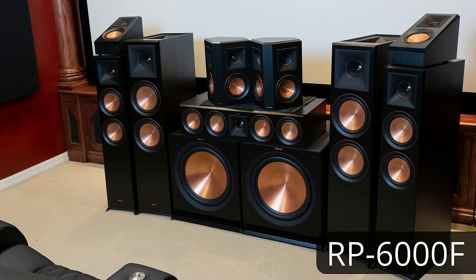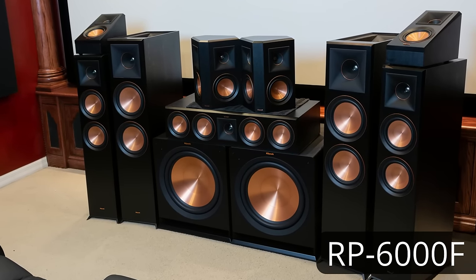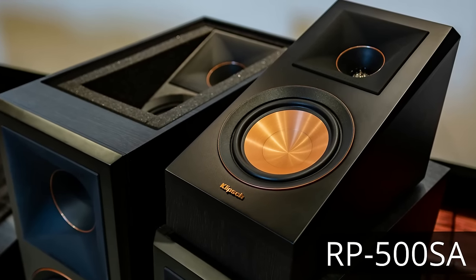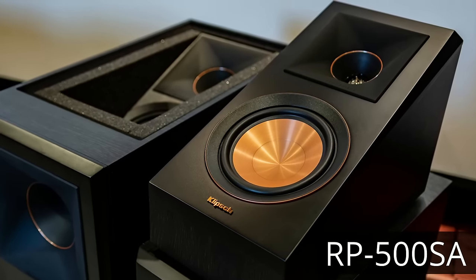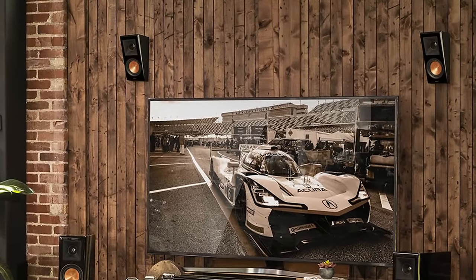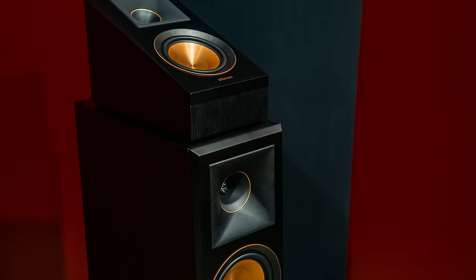On the far outside, we have the Klipsch Reference Premiere RP-6000F floor standing speakers — I'll be using these as my rear surrounds. On top of those are the Klipsch Reference Premiere 500SA speakers. These can be used as either elevation speakers, as Dolby Atmos up-firing speakers, or as actual side surrounds or back surrounds. In this setup, we're going to be using them as the Dolby Atmos height speakers.